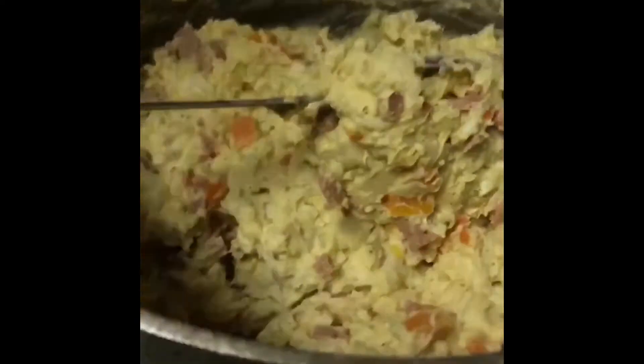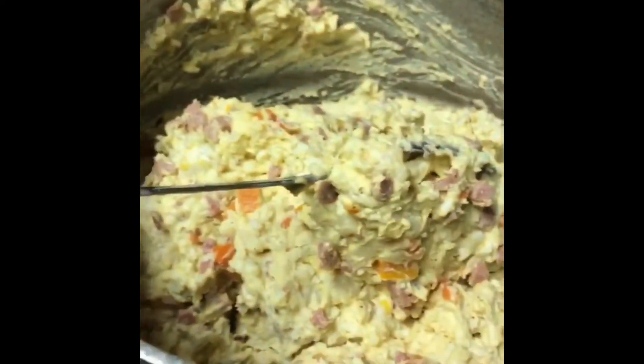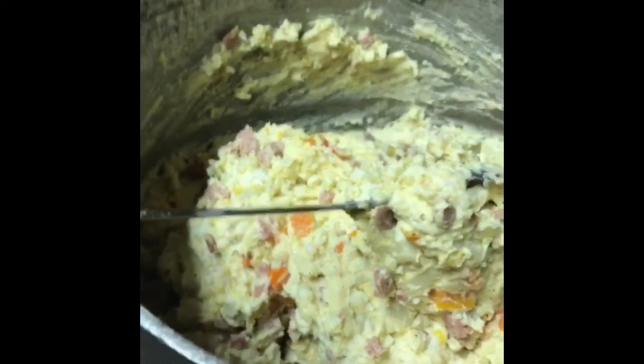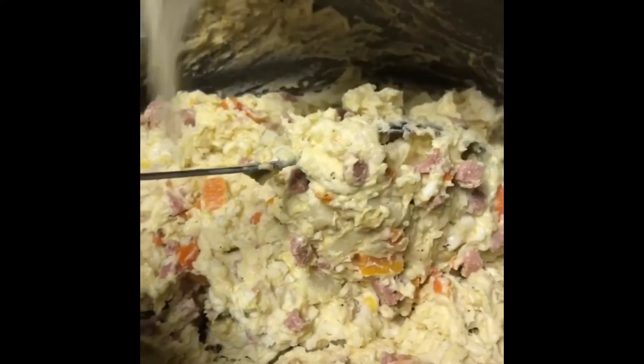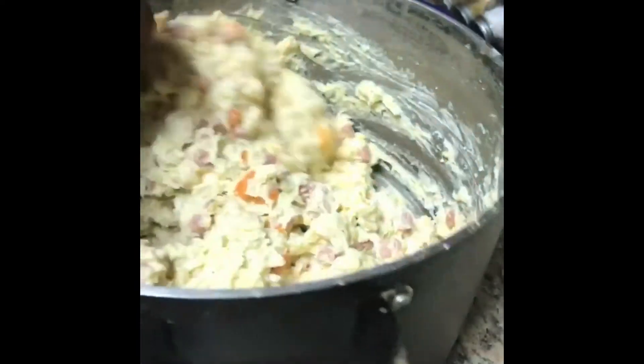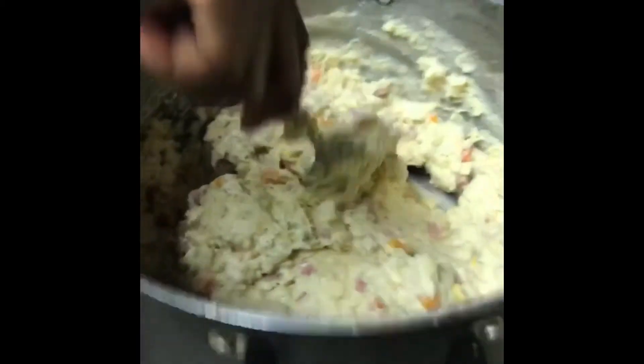I'm going to add a little bit of warm water — not a lot, just a little bit to loosen it up, because it's too thick and not everybody likes it that thick. You can see the big difference — it's not that thick anymore. I'm using the big pot so the seasoning and everything can really get in there.